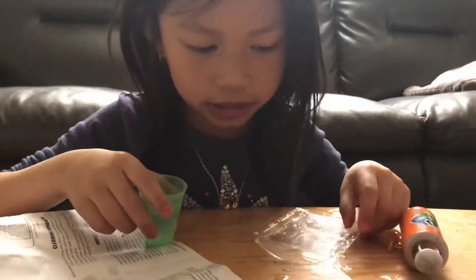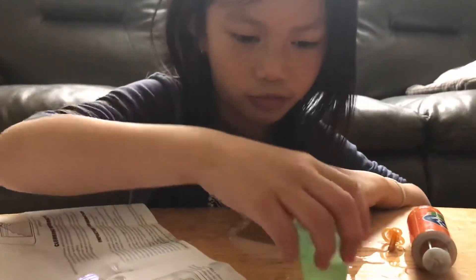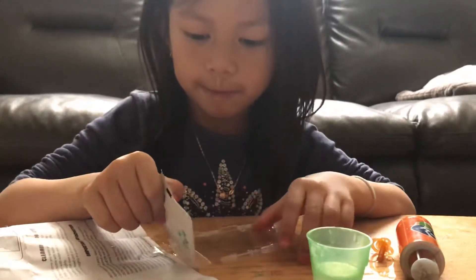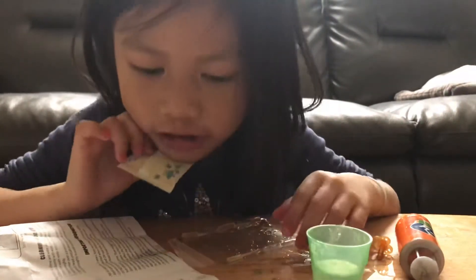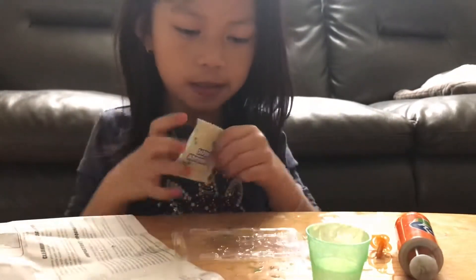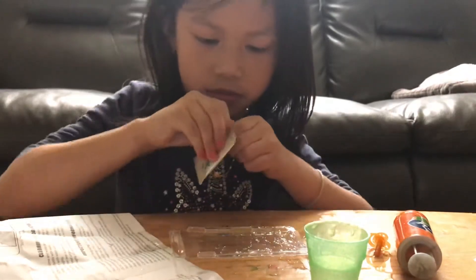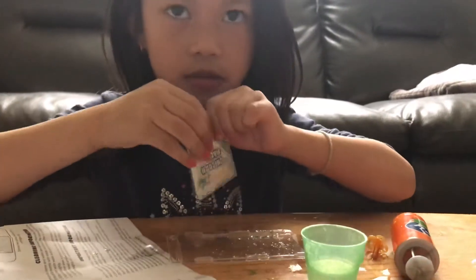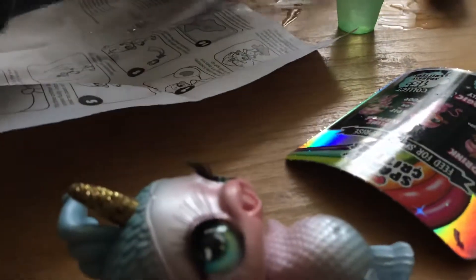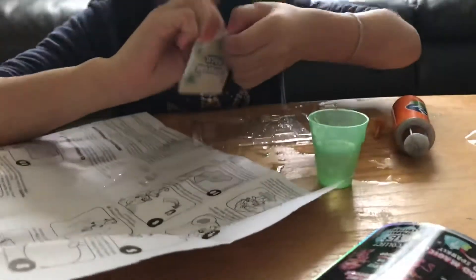Where should I put it? Where should I put it though? I'm going to pour it on here. It's so hard to open. Come on — my hands are so bubbly, and you need a napkin for this to pour it off.